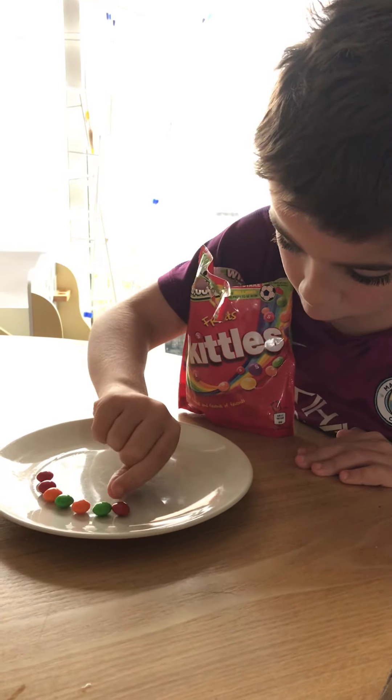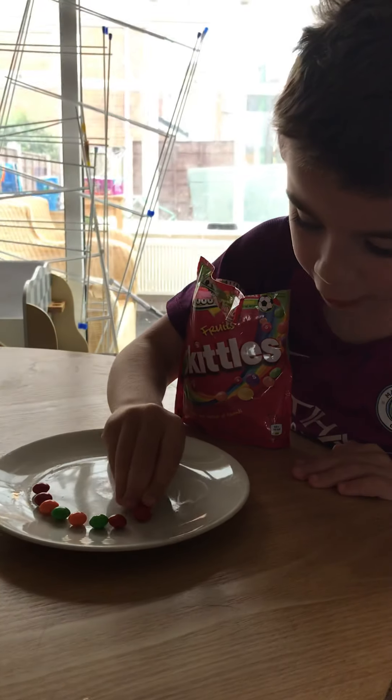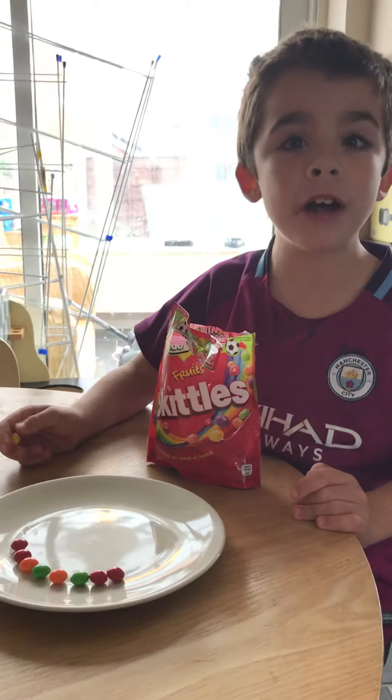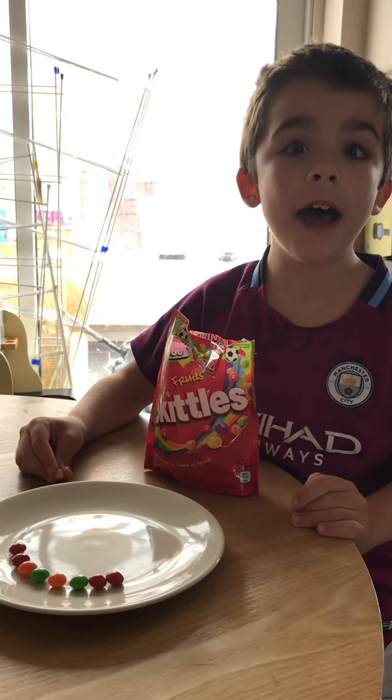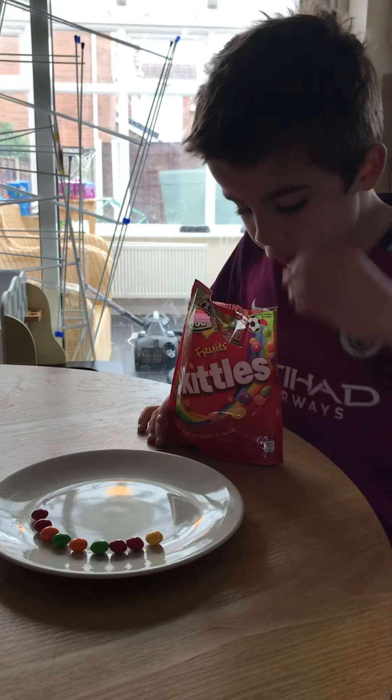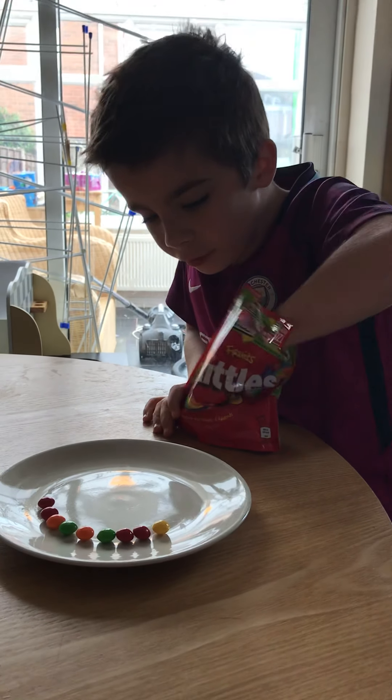So you think it's going to make a rainbow? Yeah? Have you done this before? Yeah! Do you remember when the elves did it? Yeah, it was fun, wasn't it! Do you like skittles? No, they're chewy for you.